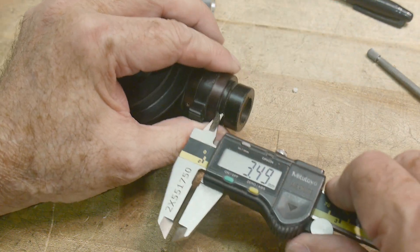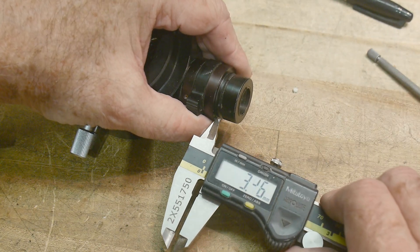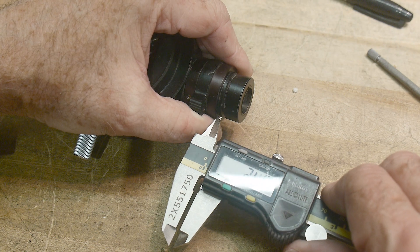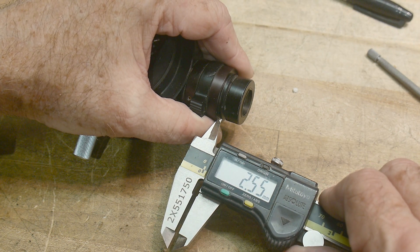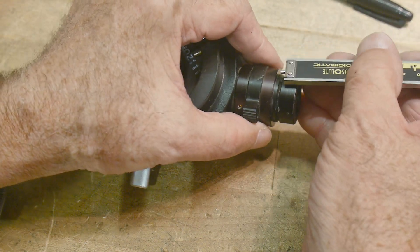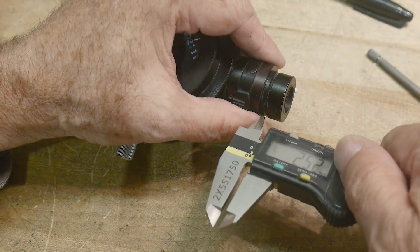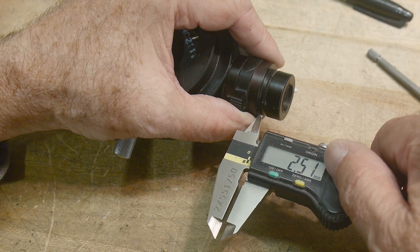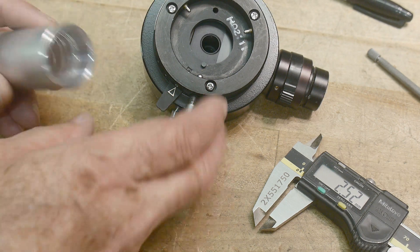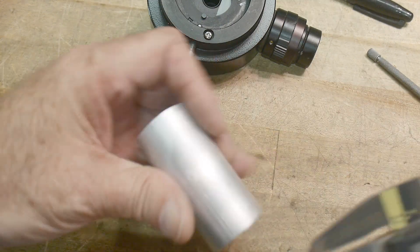Let's see if I can estimate where the center of the groove is here — lighting's not great. That center's right about there. 2.6... what is 2.5? I figured they put it on an even mark — they're Japanese, they're probably gonna put it on an even mark. I think 2.5 is probably pretty good. So I'll go ahead and transfer that onto here.